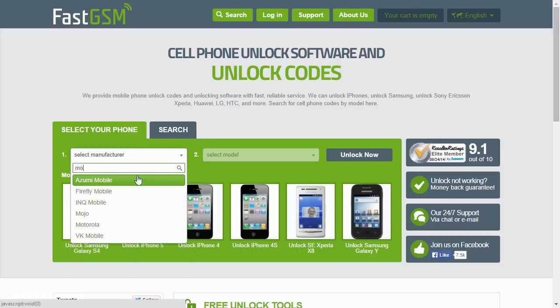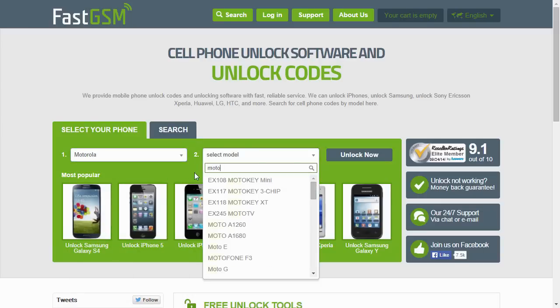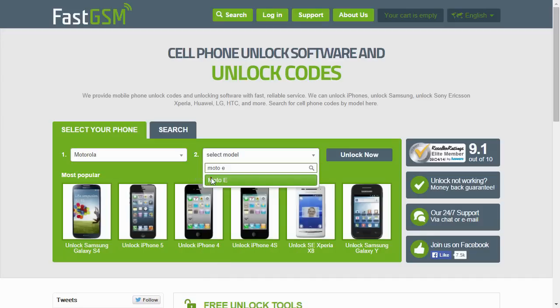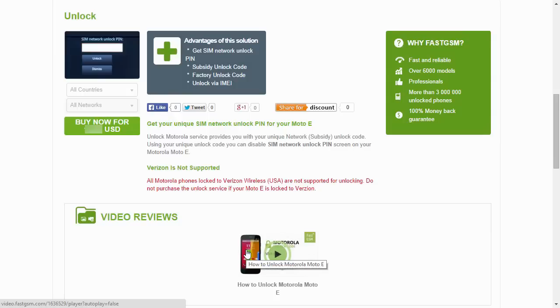Visit FastGSM.com, select the Motorola manufacturer and your phone model. Purchase the Motorola unlocking service.